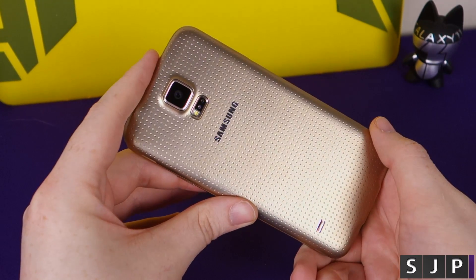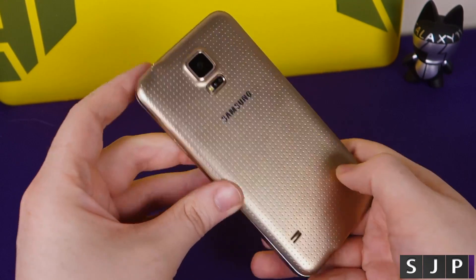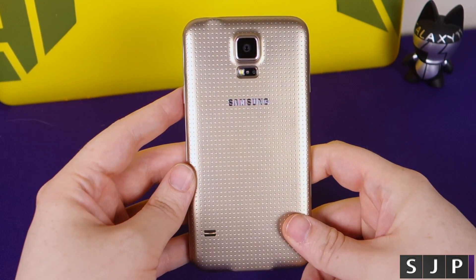Hey everybody, it's Sam back once again. We've done the unboxing and the quick first look at the hardware. It's now time to do the initial setup on the Galaxy S5.